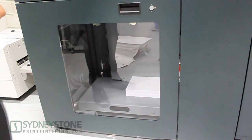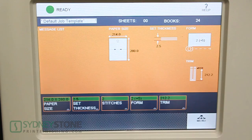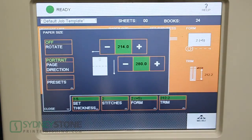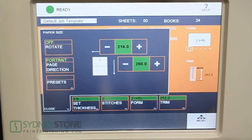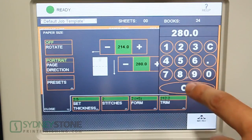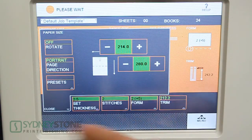Now that we've put our paper in the feeder, we are going to set up the booklet maker. As easy as the sheet feeder is to set up, the booklet maker is as well. We're going to start with the icons on the bottom, beginning with our paper size. We're doing an 8.5x11. For more accuracy, the booklet maker measures in millimeters — 214 millimeters for the 8.5-inch side and 280 millimeters for the 11-inch side. These can be adjusted by input or micro-adjusted with a plus/minus. Once we have our sheet size set, we close out the icon.